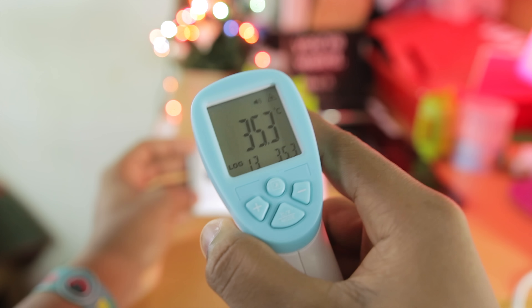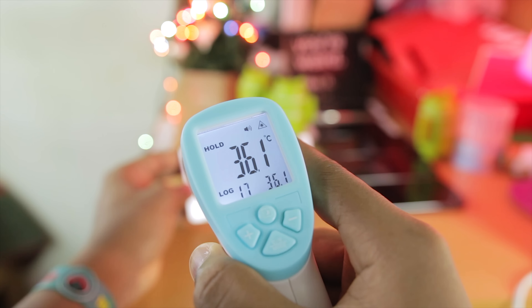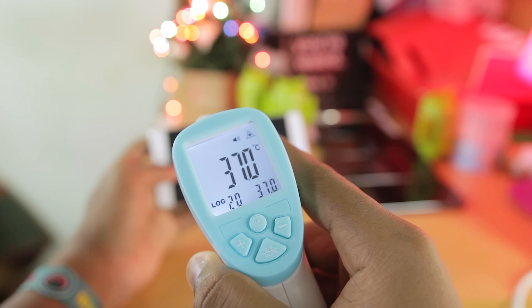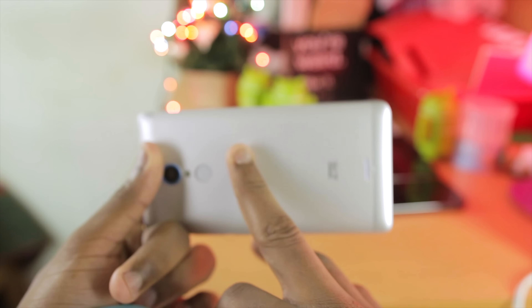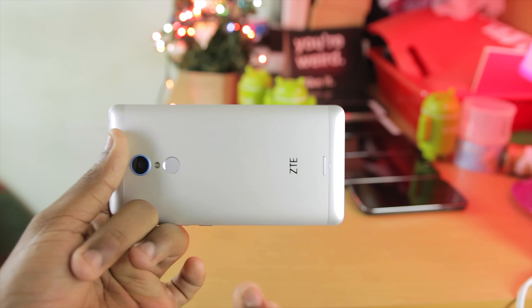After playing games for a while, let me get the temperature. Around the camera there you see 35 degrees, and up at the top 36, up to 36.8 degrees. So the highest I've gotten is 36.8 or 37 degrees, which is actually pretty fair. It gets warm to the touch around this area, but it doesn't get that hot, so when it comes to heat, very, very good build from ZTE.